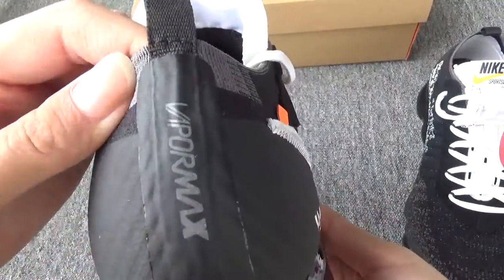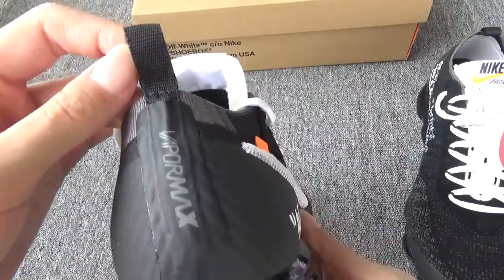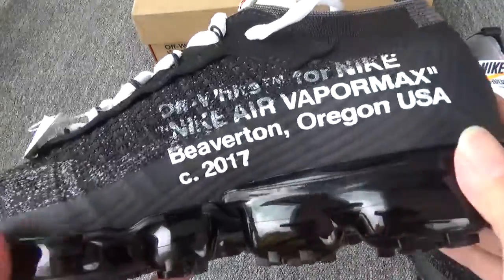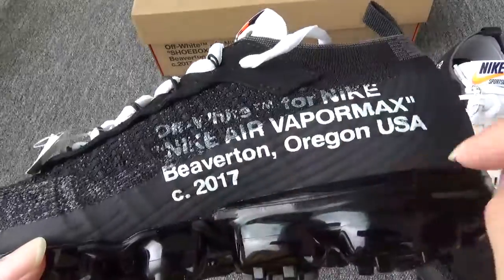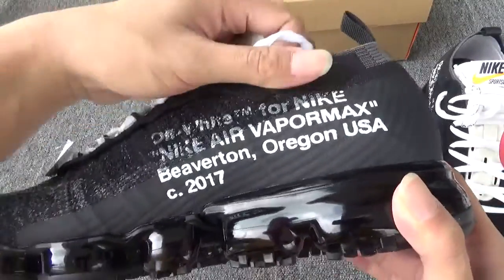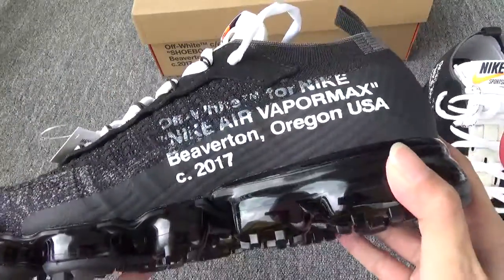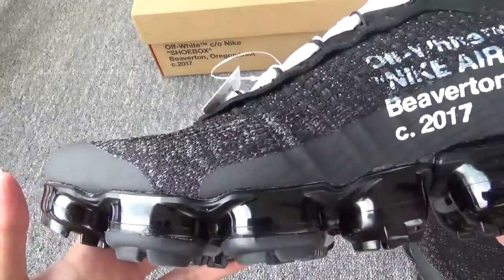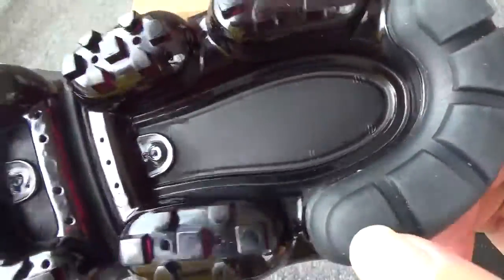The back — you can see the back is exactly the same as the original one. Another side — especially the word on the side. You can see this part of the word is not very clear and the below one is very clear, which is on point. I know last batch the whole word was clear, but it was not cracked. Now it is cracked. The bottom — you can see the perfect material.